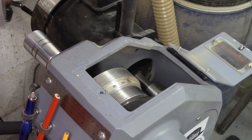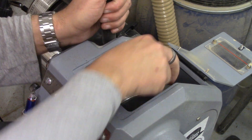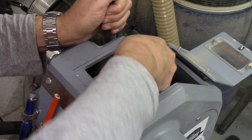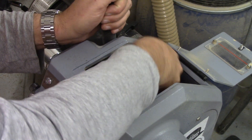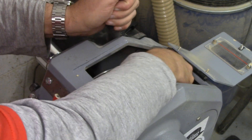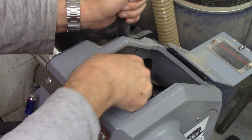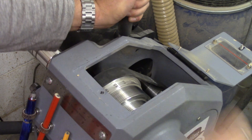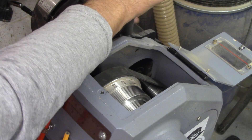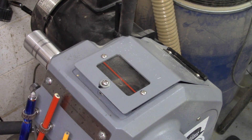That will give you the highest speed ratio, which is ideal for doing spindle work. But if you're doing big items, big heavy bowl blanks, all you need to do is move the belt onto the first pulley. Make sure the belt's seated in the grooves, give it some tension, lock it off, just close the door. Now that's on its lowest pulley, maximum torque, full speed of 1,309 RPM.